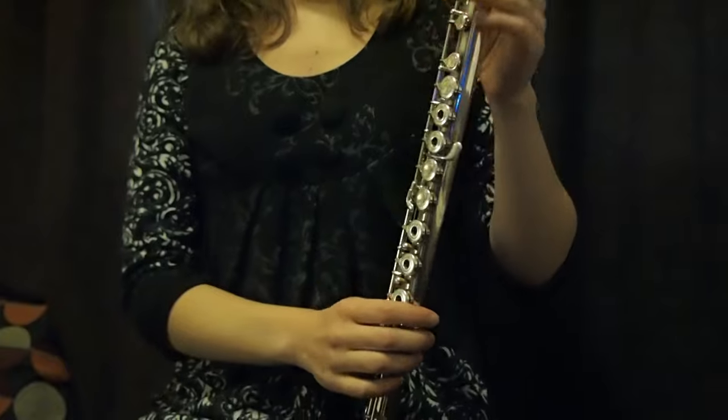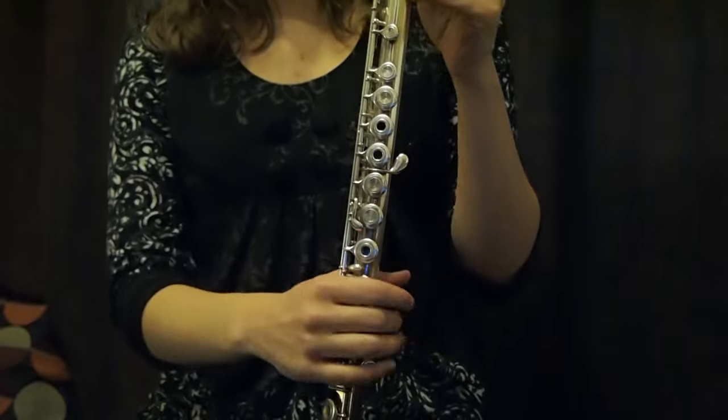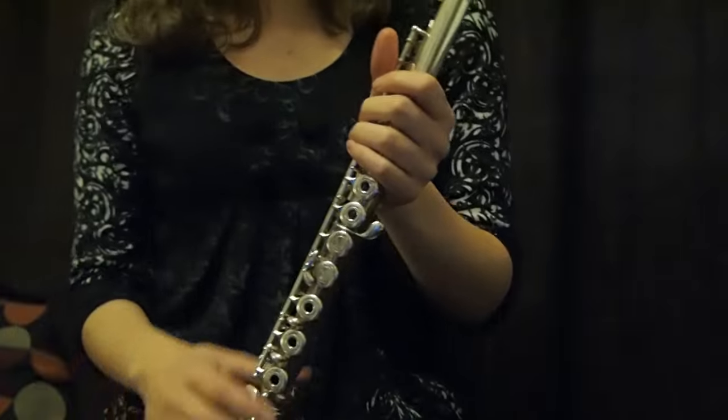Hi, I'm Amélie Brodeur and in this lesson I'm going to show you where to put your fingers on the flute. There are more keys than we have fingers, so we'll have to skip some, especially with the left hand. So let's start with the left hand.